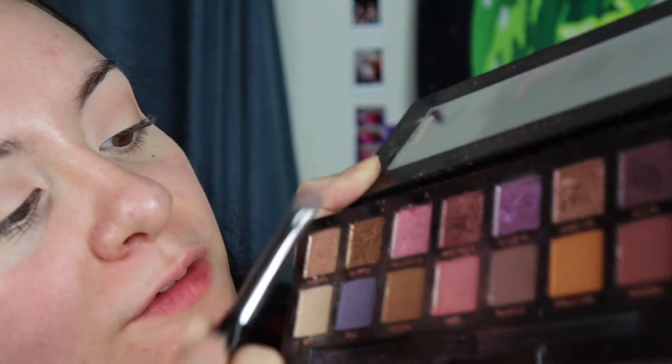I'm gonna try to do this as fast as I can because my battery is running low — I don't know why I forgot to charge it. Now we're going to put Love over here, followed by Wild Child in the inner eye, and then we're gonna put Rose Gold on the outer eye.